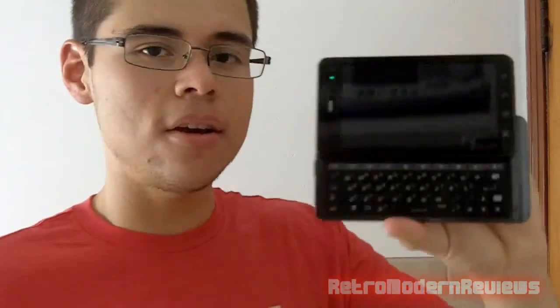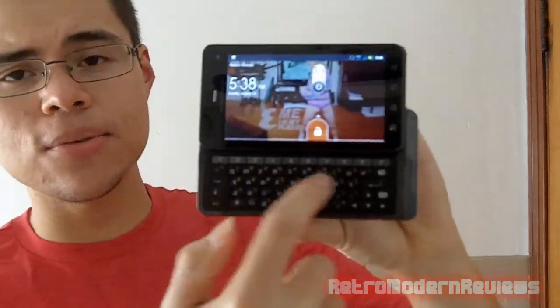Now I'll show you the QWERTY keyboard. You just take your thumb and flip it up right there, and there is your QWERTY keyboard which is actually really nice.